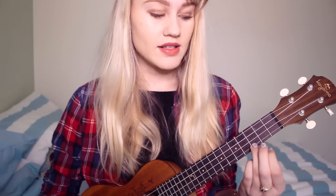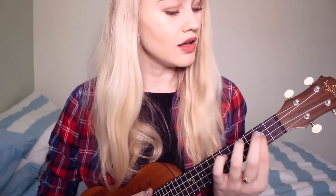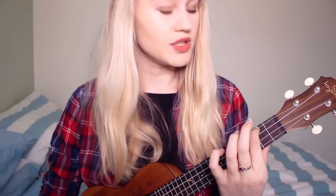A minor is just — I usually use my index finger on the top string, which is the G string, on the 2nd fret.